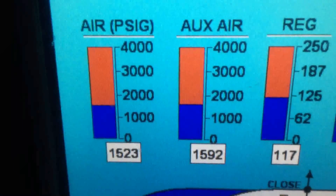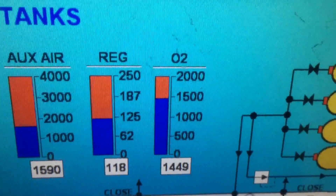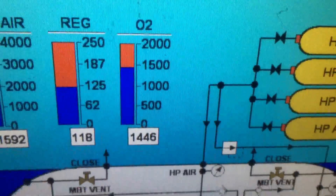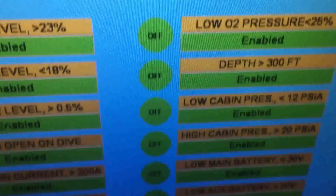Tanks — we have about 1,500 pounds of air in the tank. Auxiliary air is about 1,500 again. Regulator air pressure: 118. O2 pressure: about 1,500. This thing looks good on the air supply. Make sure I don't see any alarms — all the alarms look good. Don't see any issues with the alarms. I think we look pretty much good.